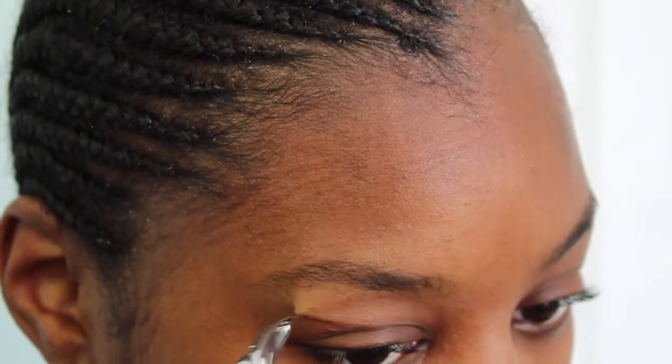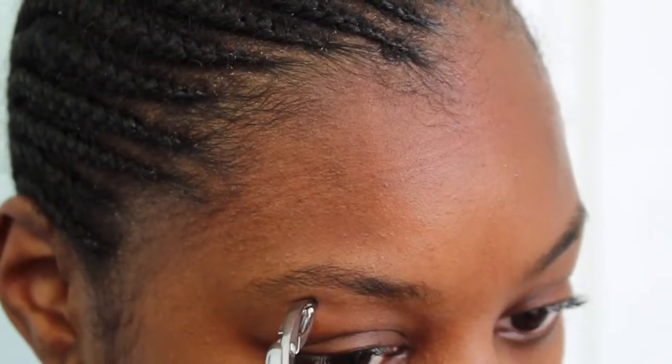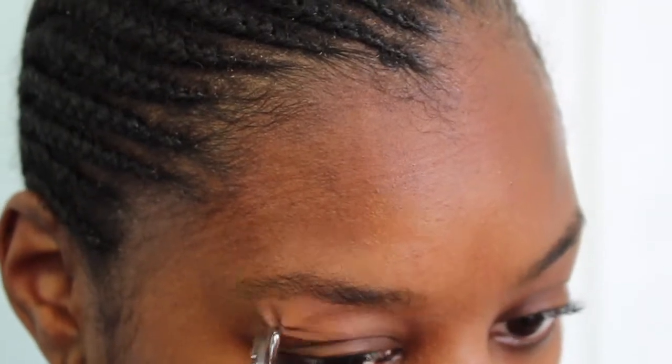First we are going to start off with our tweezers and we're just going to get rid of any of the unwanted hairs around our eyebrows. Typically when my eyebrows are first done, I don't have to go in with my tweezers, but I haven't had my eyebrows waxed in a while, so I'm just going to pluck away the extra hairs. Notice I'm not bothering with the ends of my eyebrows — I'm just getting the hairs underneath because I don't want to accidentally make my eyebrows too short.